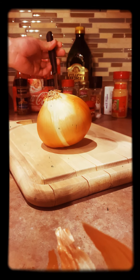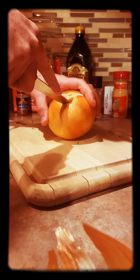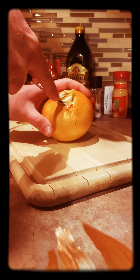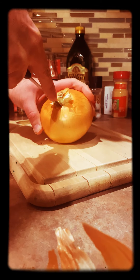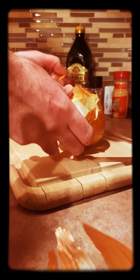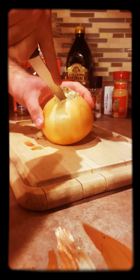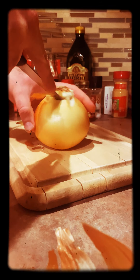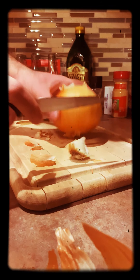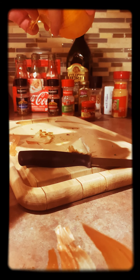So what we're doing first — I already did it, but you clean the potato. What I do is get a scrub sponge and one of these. No soap. Get it wet, scrub the hell out of it. It should be clean, no free dirt. Make sure all the roots are off, all the dirt's off. There's your potato.